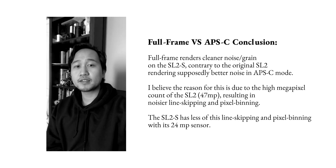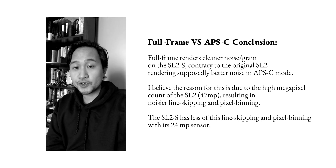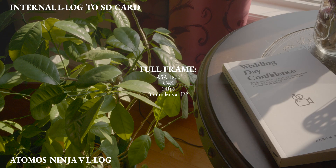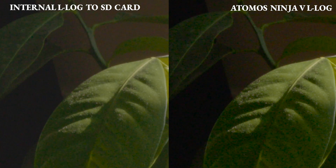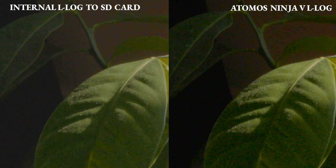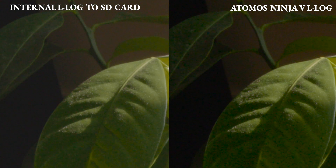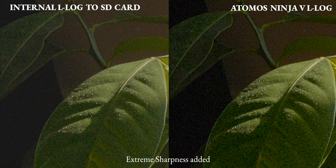Now I'm going to show you L-log internal versus L-log external to the Atomos Ninja V. When setting up for this test I wasn't really planning to compare internal versus external L-log, but I thought I might as well record both. I found this really interesting because internal L-log records or renders differently than external L-log. You can see that L-log recorded to the SD card has less contrast compared to the Ninja V. The colors come out a little different — I'm not sure why. If any of you know why, let me know in the comments.